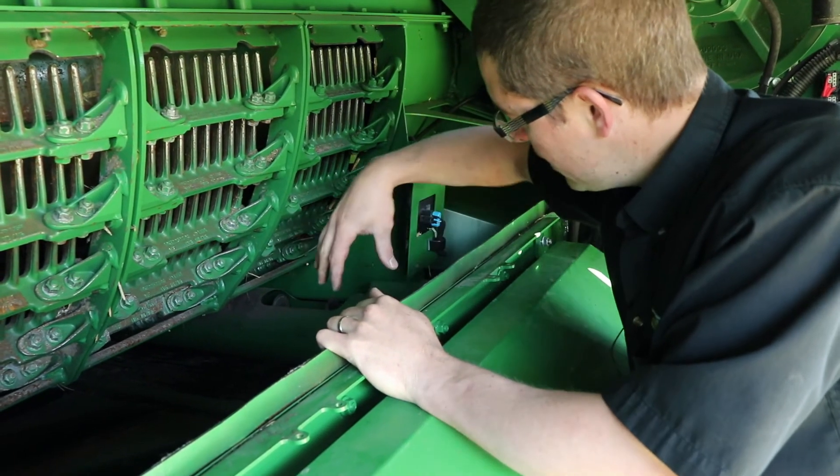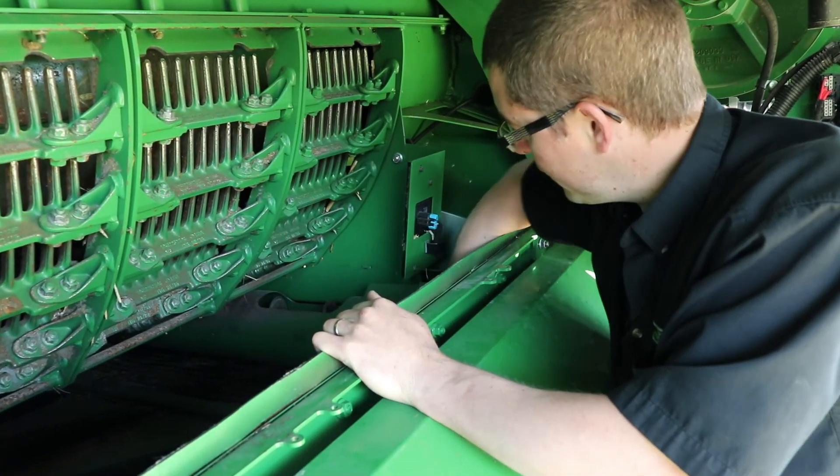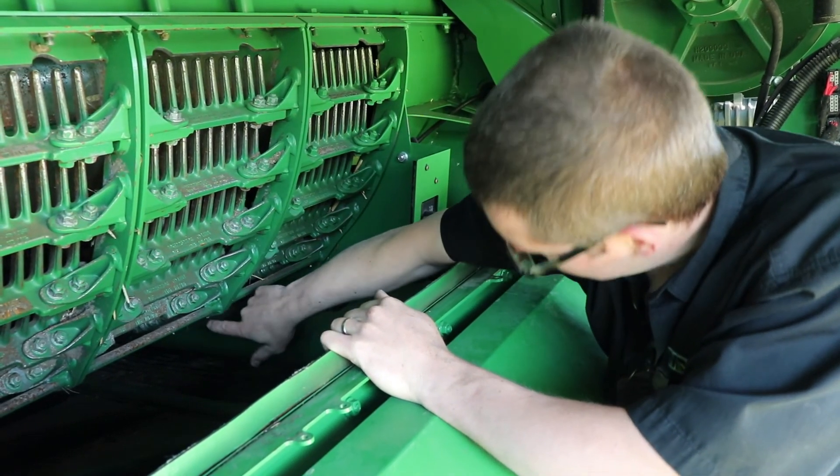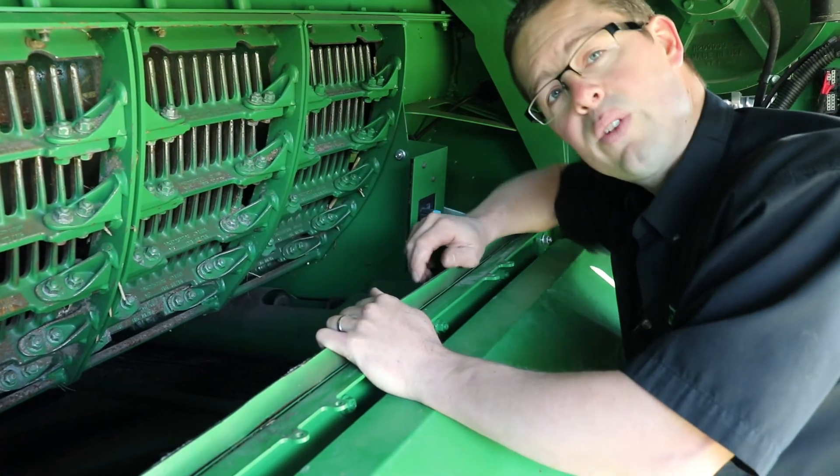There are three different spots to check: there's one hole here on the left side on the inside, there's one here a little bit closer to the rotor, and then there's one more on the right side of the combine to have a look at.